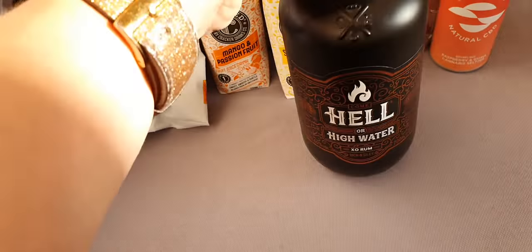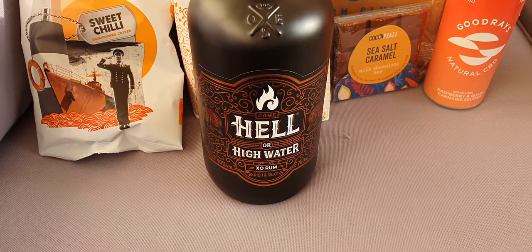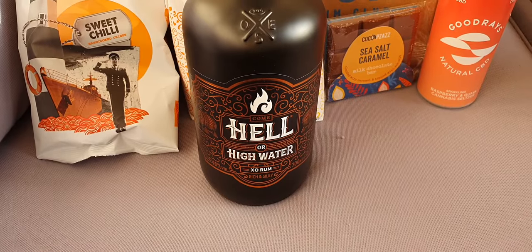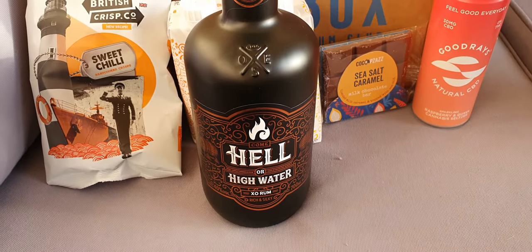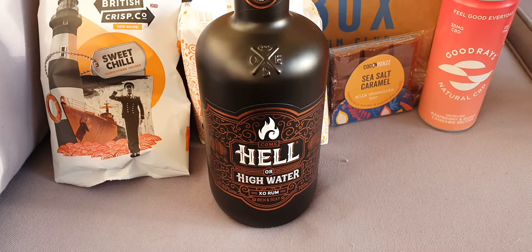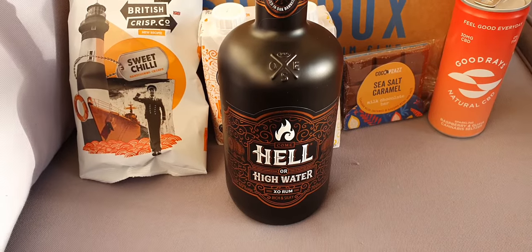It's not available at Master of Malt that I could find, and it's on Amazon for £40.23. This subscription box is £40 including postage, so it's totally a hundred percent worth the money.